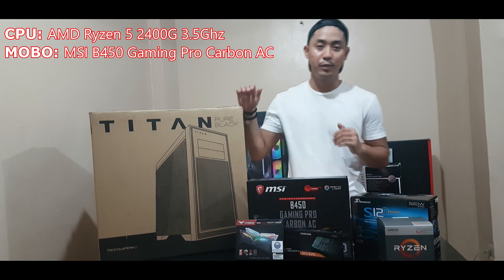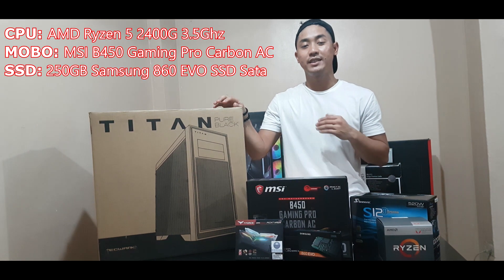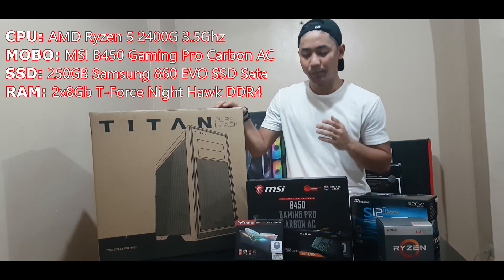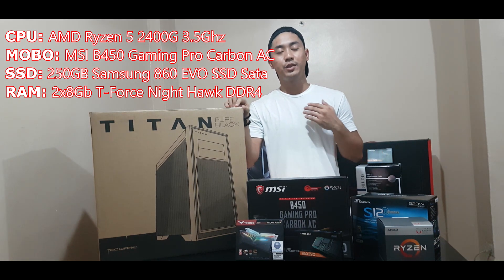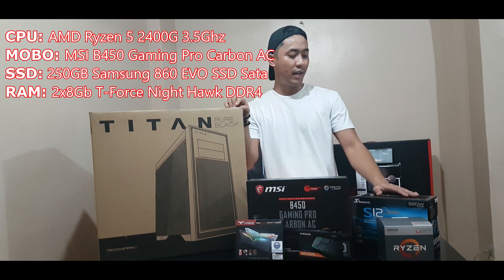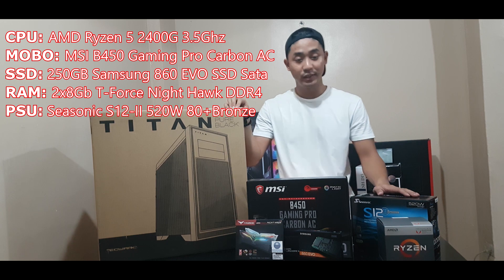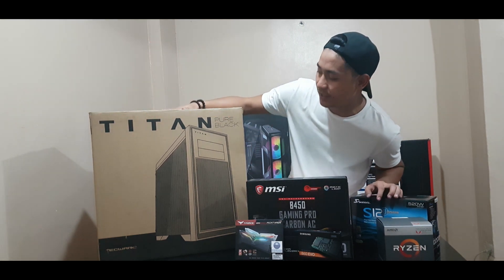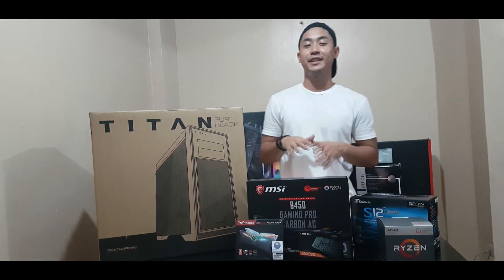Along with this build, we'll be putting in a Samsung 860 EVO SSD and a RAM from T-Force, the RGB Nighthawk 3200MHz. We'll also be using a Seasonic PSU 80 Plus, and we'll be putting it in this Titan Pure Black case which supports Mini ATX, ATX, and Micro ATX.